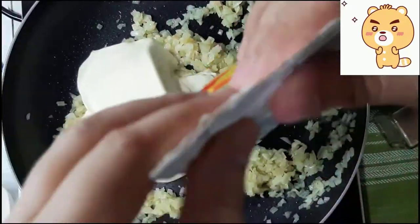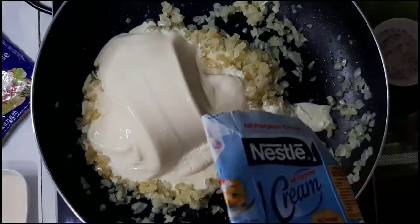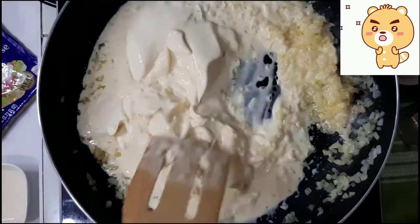Idagdag na ang all-purpose cream at ilagay sa lower heat. Haluin ito at hintayin ng isang minuto.